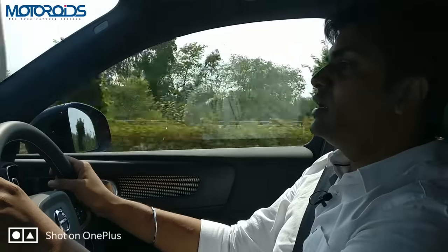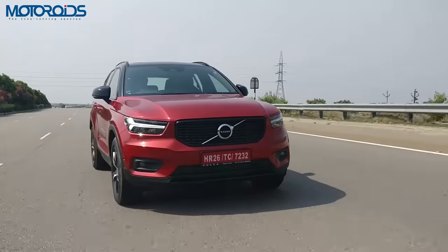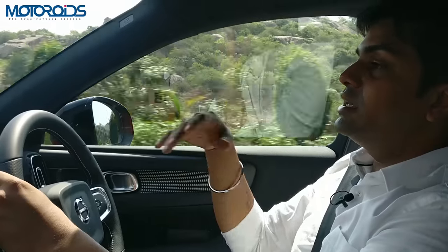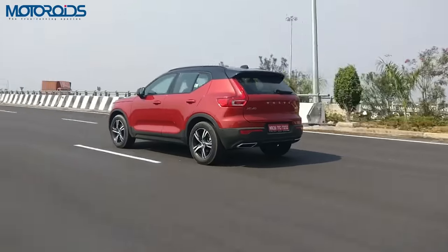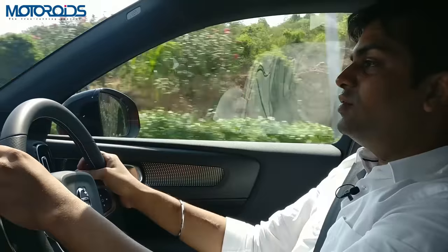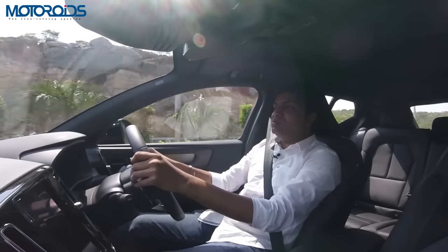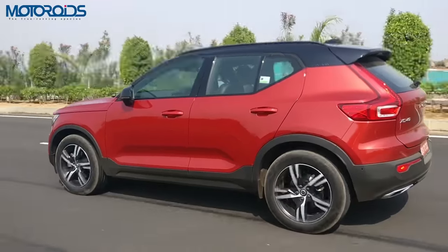Outside noise is well contained. At triple digit speeds it feels quite stable and fairly relaxed. Doing about 100 km/h right now and the gearbox has spotted itself in the 7th ratio, doing pretty fine. In comfort mode it takes a little while for the car to make a move when you mash the pedal, although if you have the car in dynamic mode there are already ample revs dialed in, so making a move on is immediate.